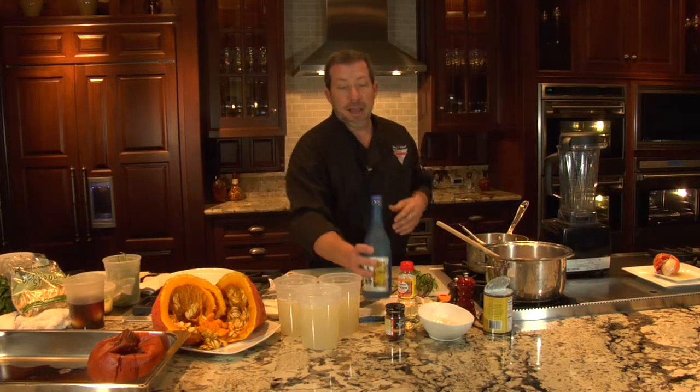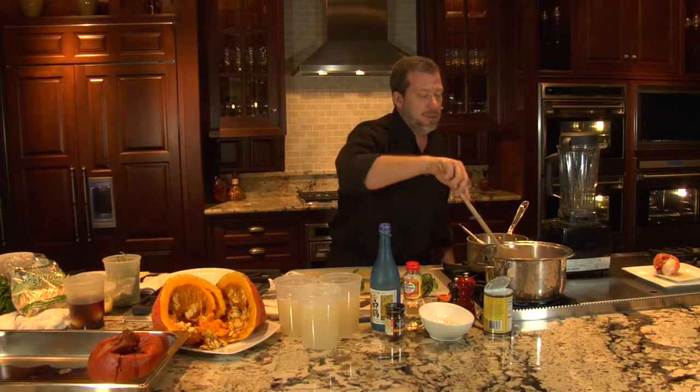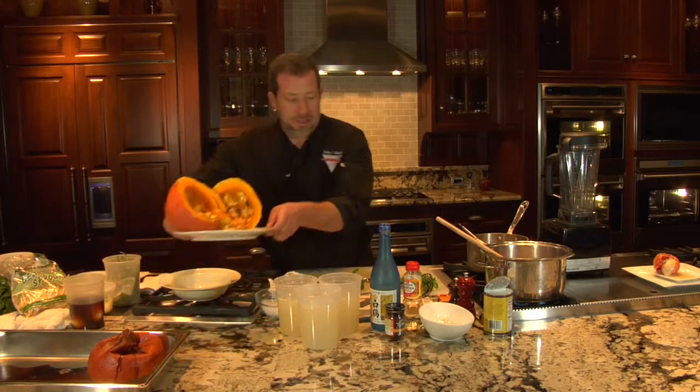Then we're going to deglaze with a little bit of sake. Once we've deglazed with our sake, we're going to turn the heat up a little bit and let that reduce to form a nice syrup, and then we're going to take this squash, which is already cooked.